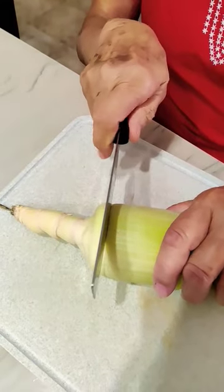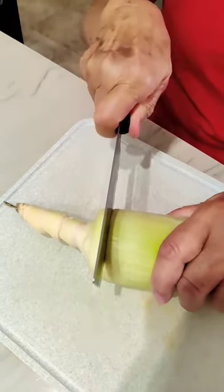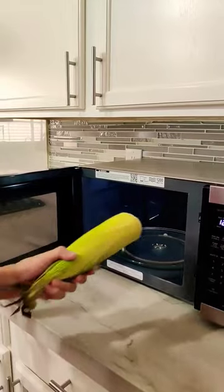Cut off about an inch from the end of the corn, all the way through. If you can't cut all the way through, just break off the end and stop at the center. Microwave it for two minutes.